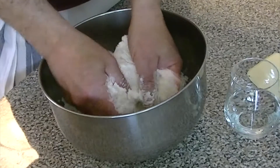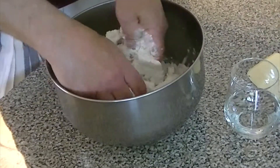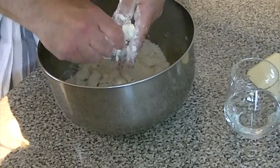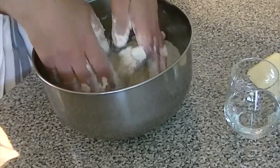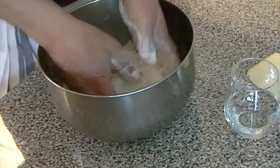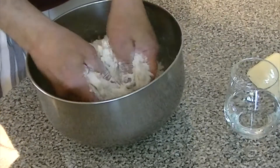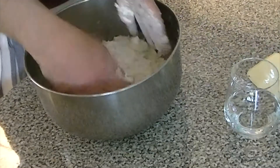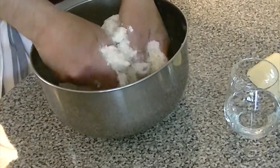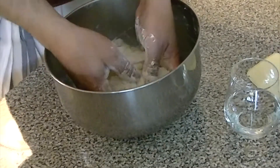You can cut in the fat with a variety of tools — there are pastry cutters, you can do it by hand (I prefer by hand), and you can also use a mixer with a paddle attachment. The trouble with a mixer is that they're very powerful, and even just a couple of extra turns of the paddle can over-mix the dough and cut the fat in too much, turning it into a paste and making it very difficult to incorporate the water.